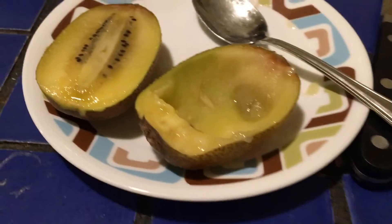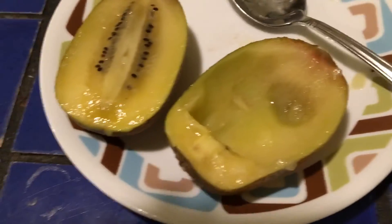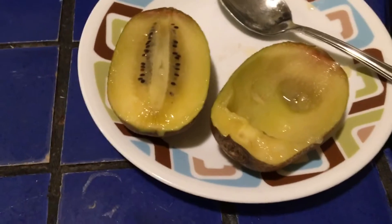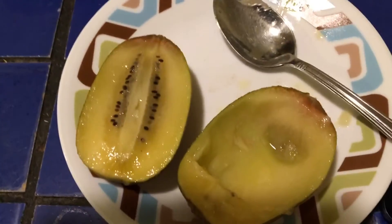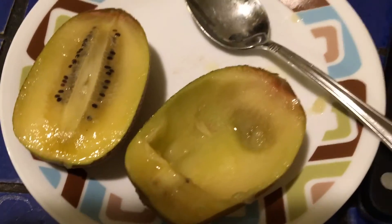In conclusion, the Sungold Zespri Kiwi Fruit is a very yummy fruit. It tastes good. I think it was just this particular package that was overripe, but this is a good food. You should get it. It's not sponsored. Thank you.